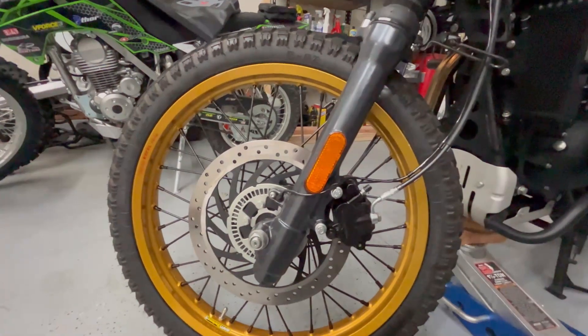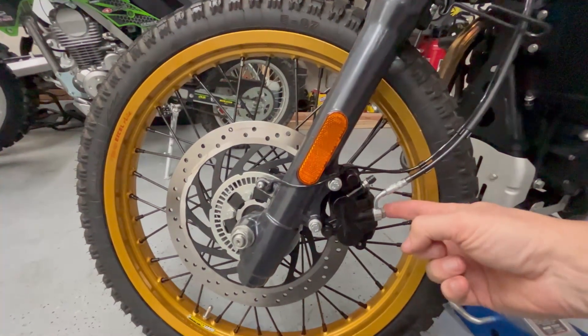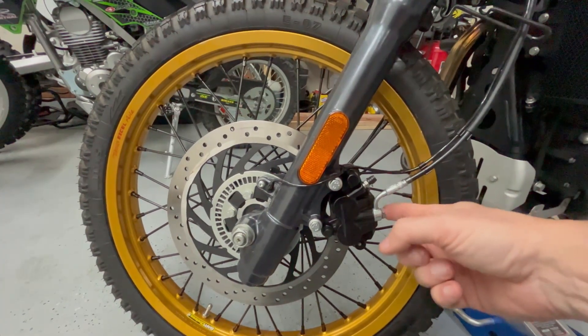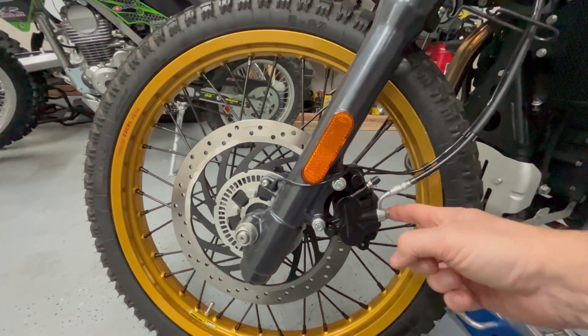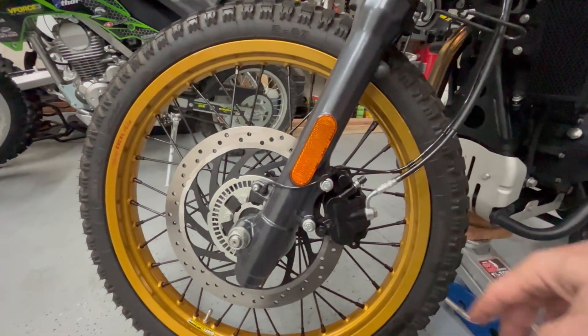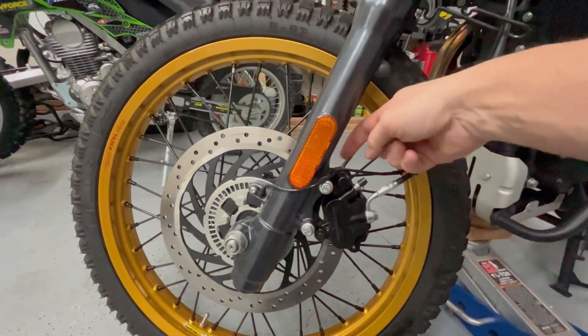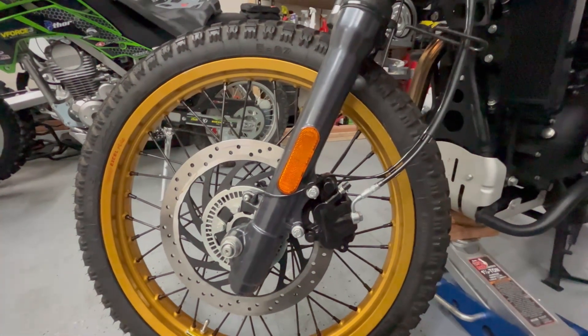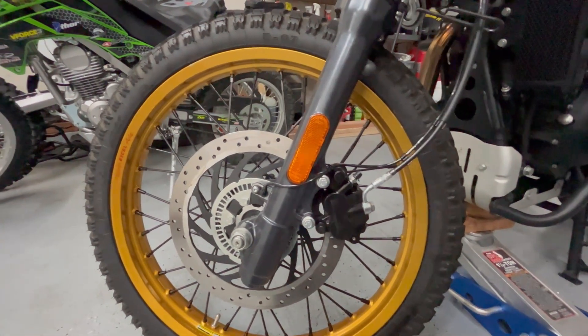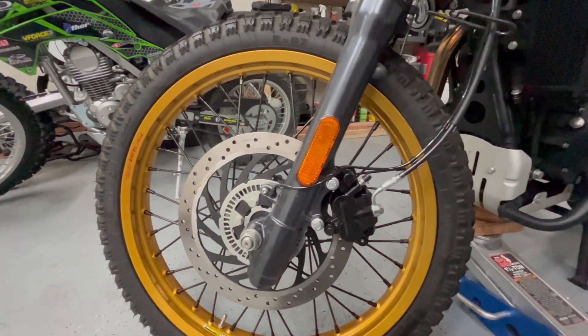If you do this, you'll need to make sure you get a Harley brake that comes with the brake line bolt, because that's different than the Royal Enfield one, and you'll reuse your Royal Enfield mounting screws. Make sure you get a brake caliper with the mounting bracket, and they're all over eBay. Apparently, a lot of people crash these Harley-Davidson Street 750s.